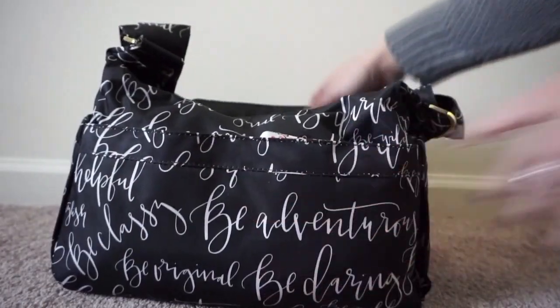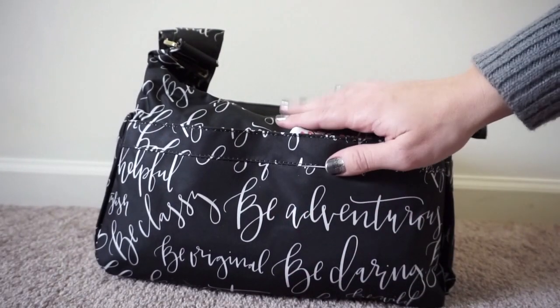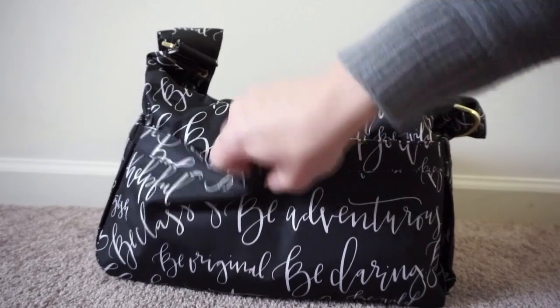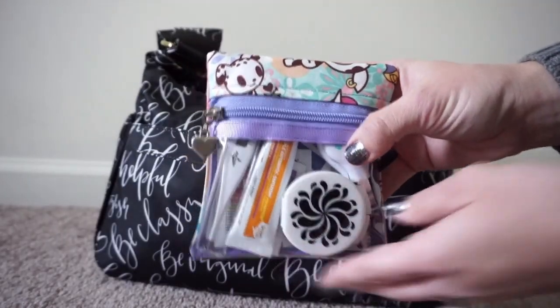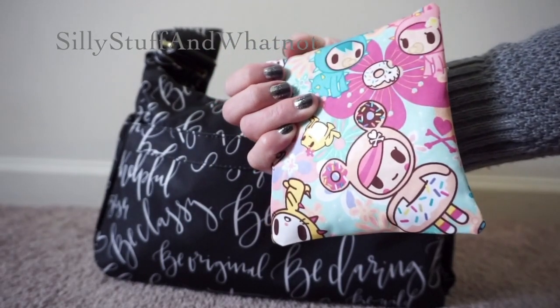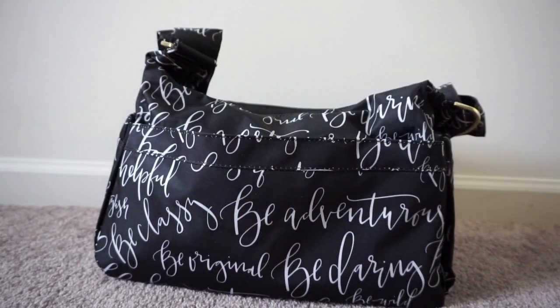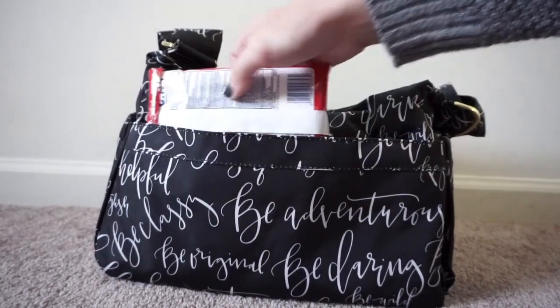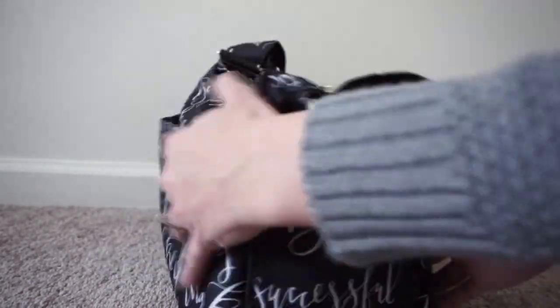On the very back here is the change pad pocket. It normally comes with a light change pad, which I actually put inside the bag. So in this pocket instead, I have my small little med kit — this is a pup made by Silly Stuff and Whatnot in the Perky Toki print. Works amazing as a med kit. Right next to that, I have a little pack of wet ones. That's all I have in the back pocket.